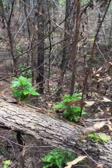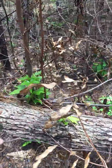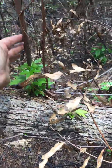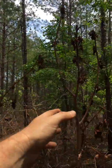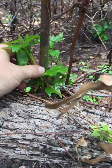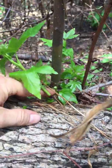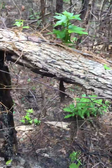Before this current fire about a month ago, you can see it had already sprouted up from the original tree. The heat from this latest fire killed those sprouts, but now they're coming back — these are fresh sprouts coming out of this log here.